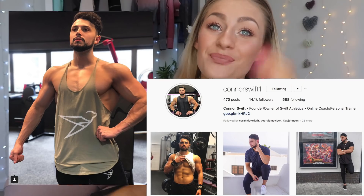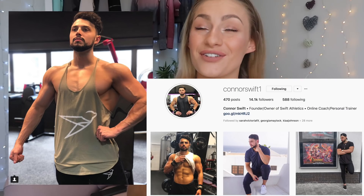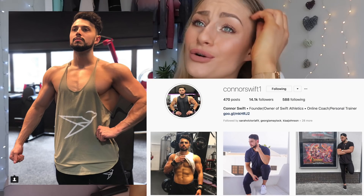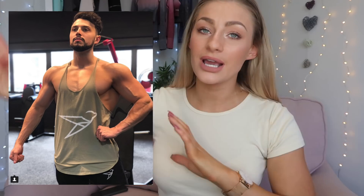For my workouts, I went to my good friend Connor Swift. You guys know his girlfriend Ellie Darby — she's one of my best friends, just the most lovely gorgeous girl. Me and Connor sorted out a plan for me, and I fell in love with the plan. I was ready to go full force with my meal ideas, my nutrition, and my workout guide.